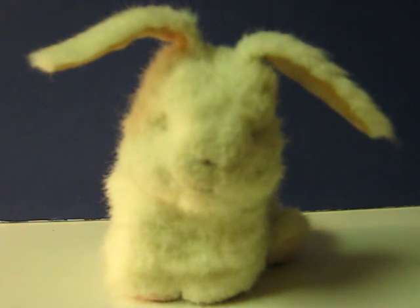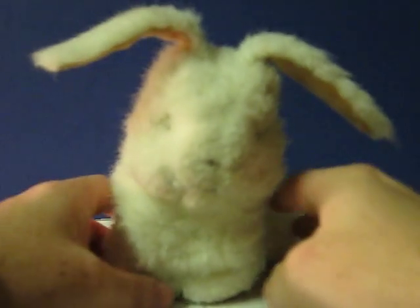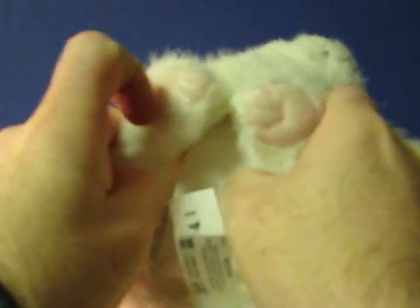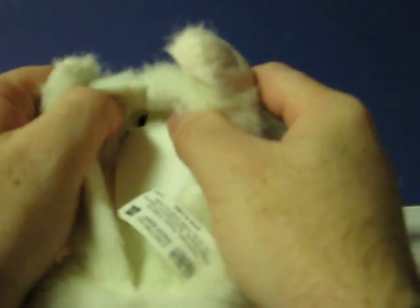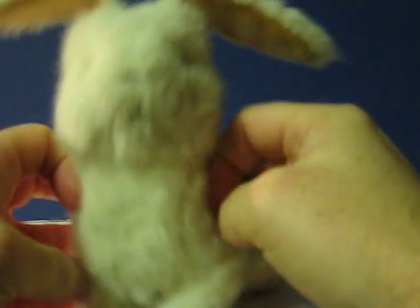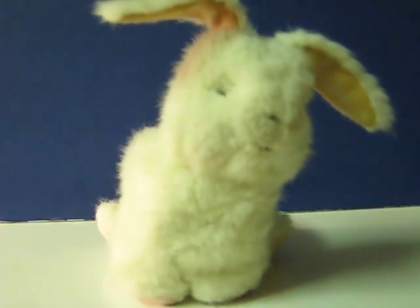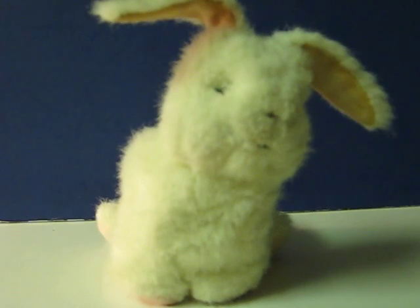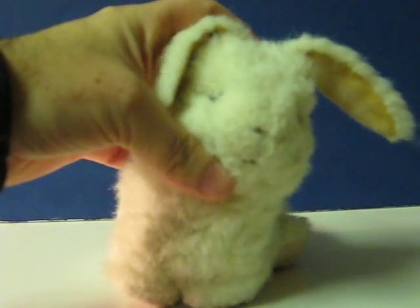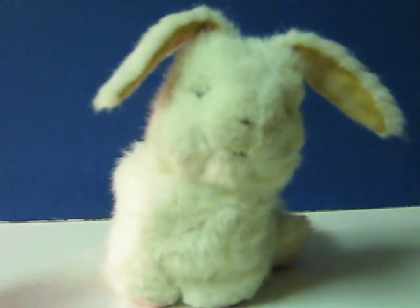This is a For Real Friends teacup bunny that is going up for sale, and this is just a quick little demonstration video to show what he does. He doesn't do a whole lot, just some little movements and some chirps. So first we turn him on and you just pet his back there.